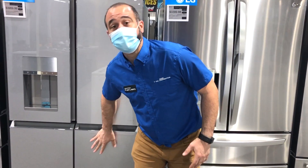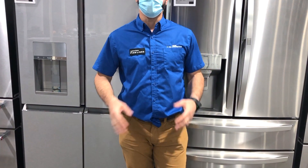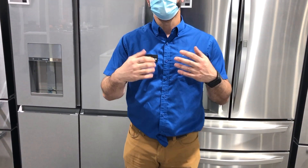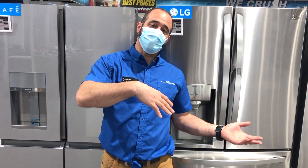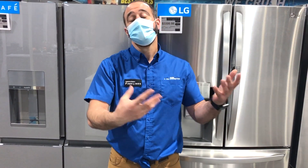Here's the big difference: in a premium quad door, the bottom compartment is convertible between a refrigerator and a freezer. Why might you want that? Let's say you have a big holiday coming up — Thanksgiving — and you've got turkeys and frozen green beans in your freezer. You can switch that side over to the refrigerator setting and have your food slowly thaw out.